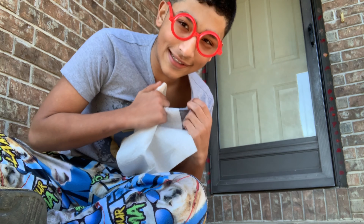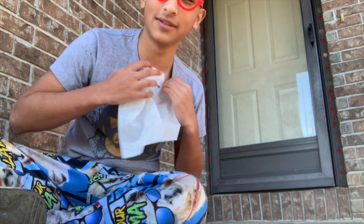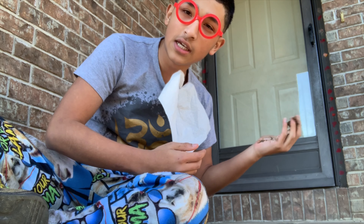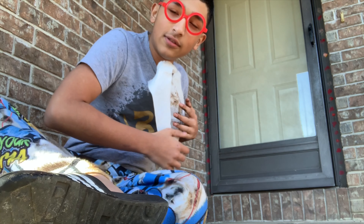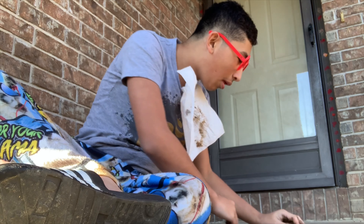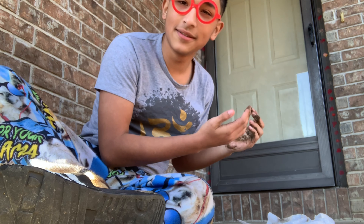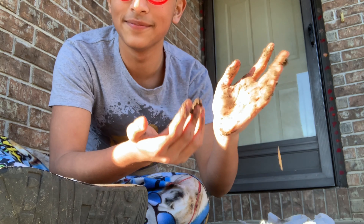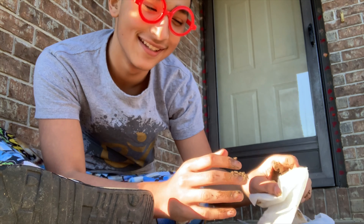Okay, first you do this — it ripped. Okay, then you get your stuff, you have it in your hand, you rub it. I'll see you guys in a little bit. And you wash your hands. See, life hacks!